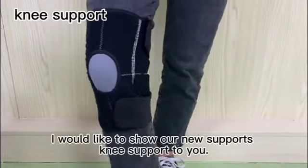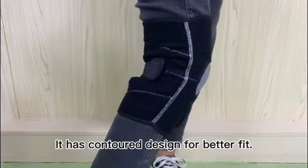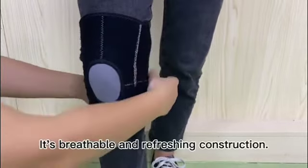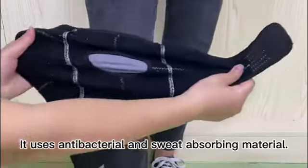I would like to show our new sports knee support to you. It has a contour design for better fit. It's breathable and refreshing construction. It uses antibacterial and sweat-absorbing material.